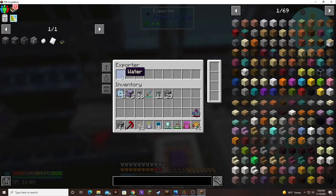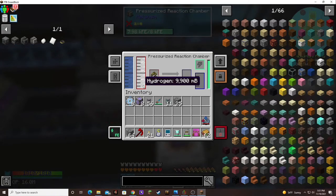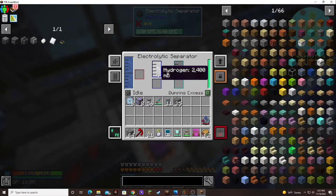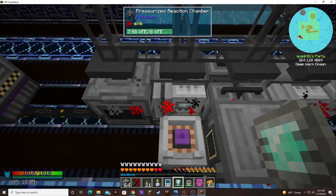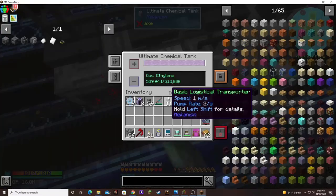This is getting water put into it — water from the top, and then from the right it's getting hydrogen. And then together with the biofuel, it's producing substrate and ethylene. You can see it flashing for just a split second — it's getting put into this chemical tank.